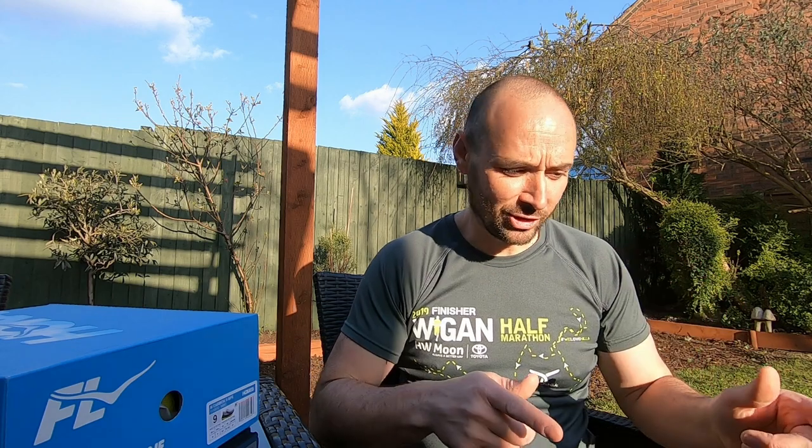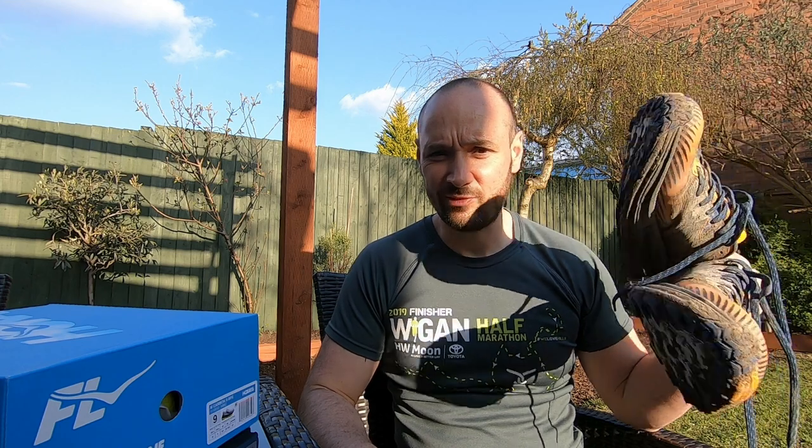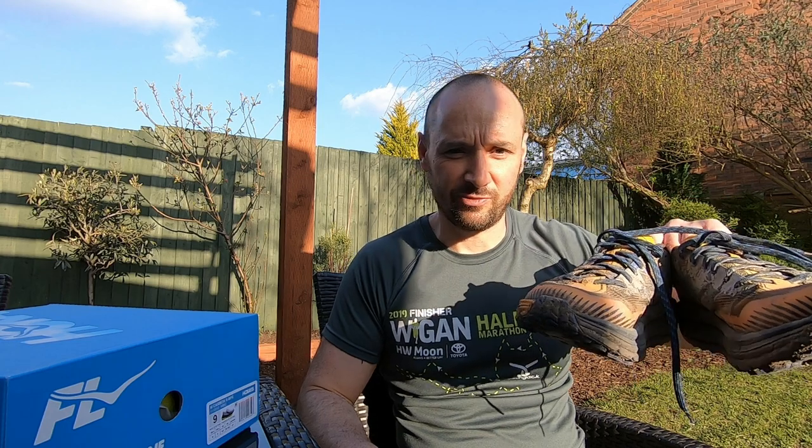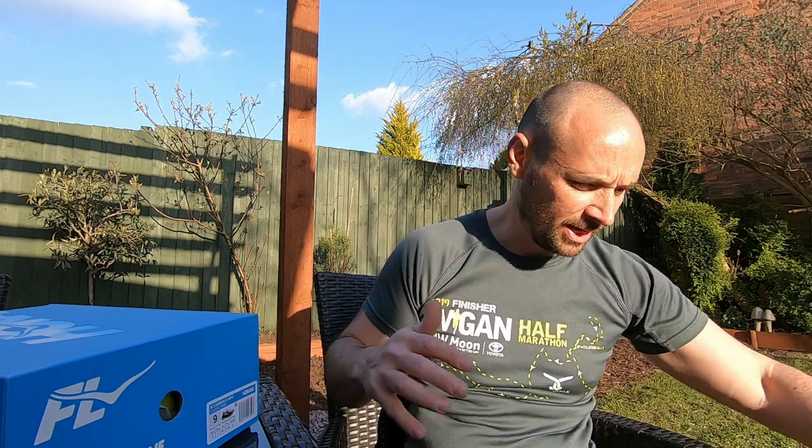Hello, today I'm reviewing the new Hoka Carbon X SPE. I've been excited to get these shoes for a long time. I run almost exclusively in Hokas and have been for a few years. My current selection starts with the Speed Goats - I run these for trail running, which is why they're really muddy and well used. I've done some fantastic runs in them, including recently a 50-mile trail run with six and a half thousand feet of ascent.